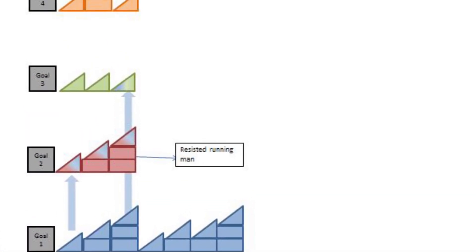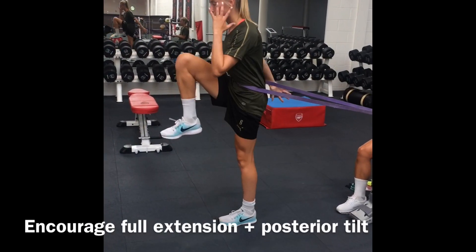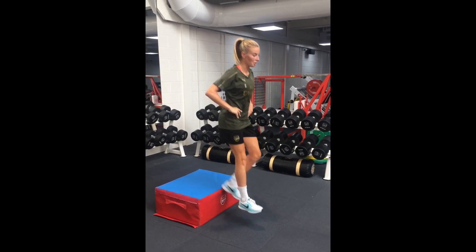Running patterns are challenged with the addition of perturbation, forcing the athlete to work on control and stability throughout range. Rate of force development is initially progressed in the sagittal plane to include a reactive component, aiming for minimal contact time to work plyometrically.